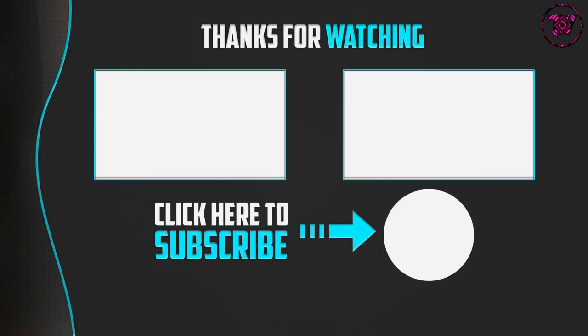Thank you for watching. I hope you liked this video. If it was helpful, please like, comment, and subscribe. If you have any questions related to these products, leave a comment below and I will get back to you as soon as possible.